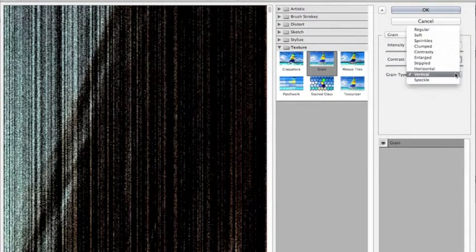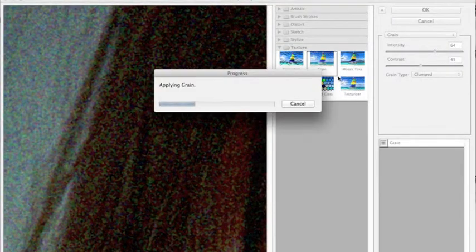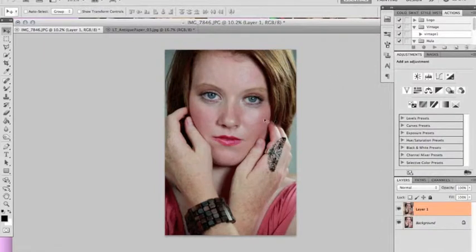You're going to want to set your numbers to 64, 45, and your grain type is going to be clumped. As far as the intensity and the contrast goes, it really varies on every image, depending if your image is lighter or what kind of look you want. This seemed to work good for what I was going for, and that's just something you'll play around with.